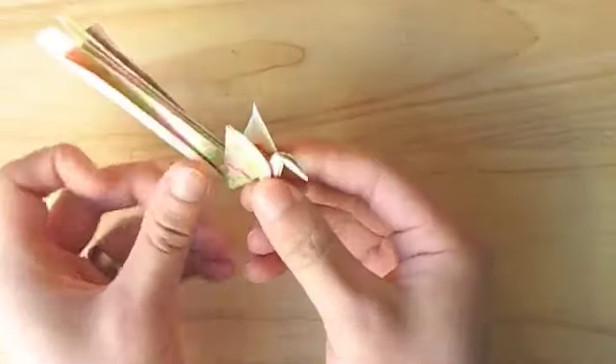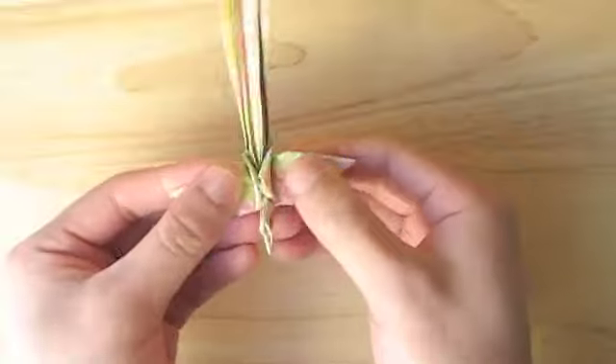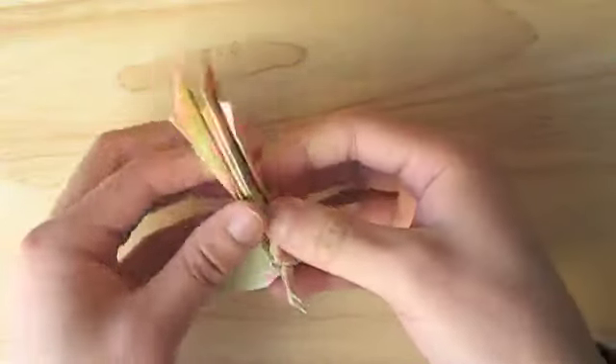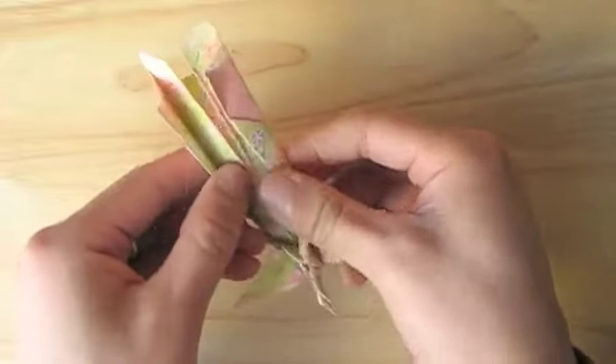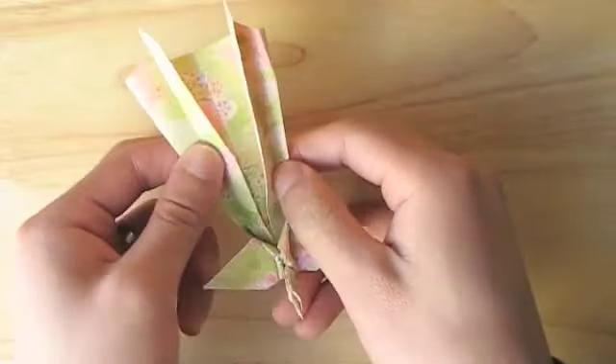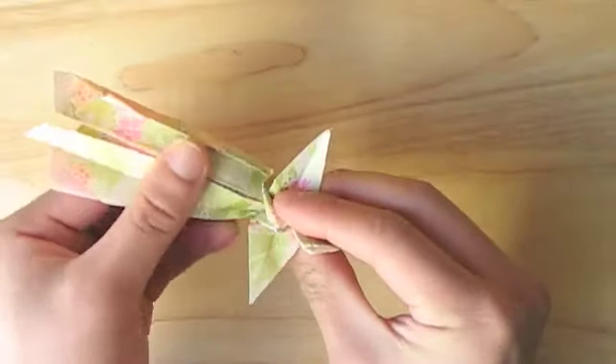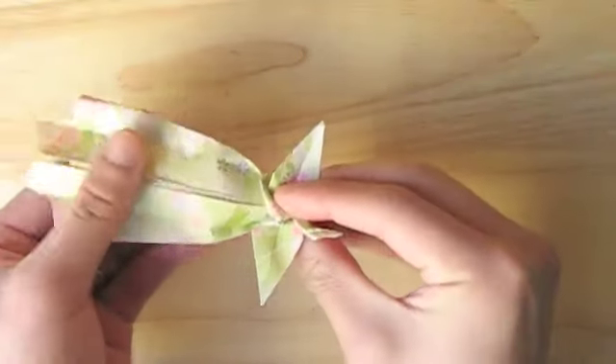And now just a couple details and we'll be done. Let's open these wings up here by folding them down. Then you can unfold the tail a little bit and pop it in the middle so that it stays open. And there's your phoenix.